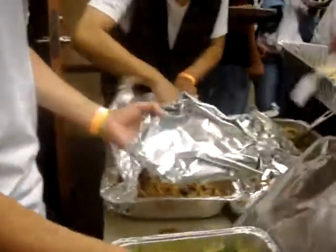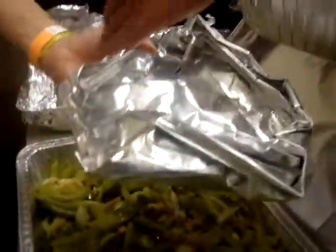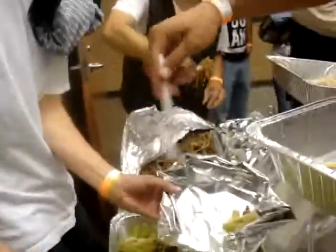Can I see your plate bro? Look at that — he got the little feeding spot. You see that right there? You just dip so the sauces won't escape. Keeps it fresh man.